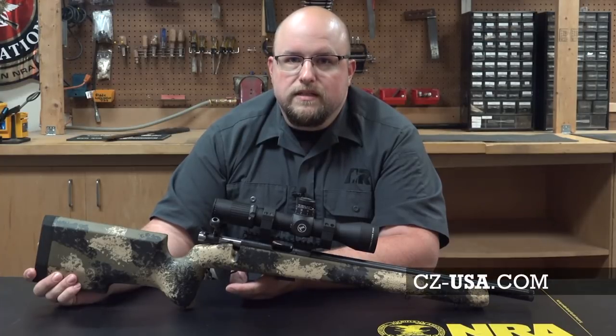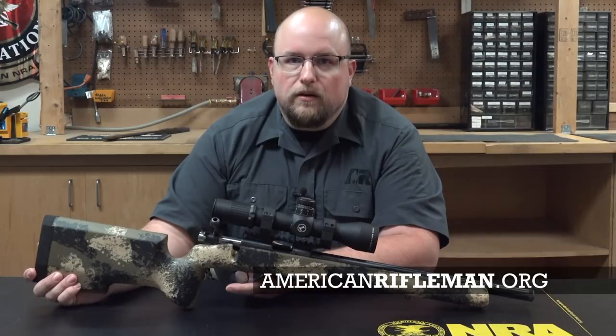To learn more, visit CZ-USA.com, and be sure to keep your browser open to AmericanRifleman.org for reviews like this every day.